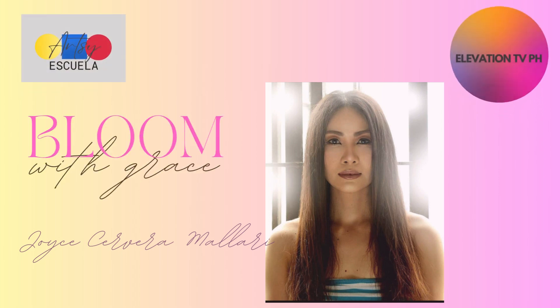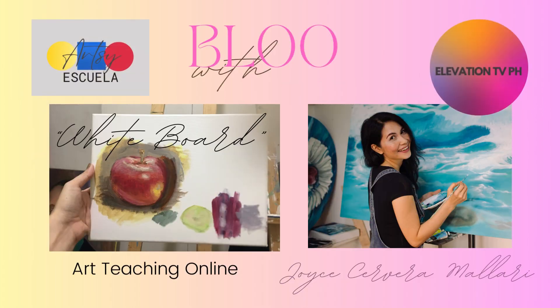Next stop, Kuni. Kuni Station, arriving at Kuni.